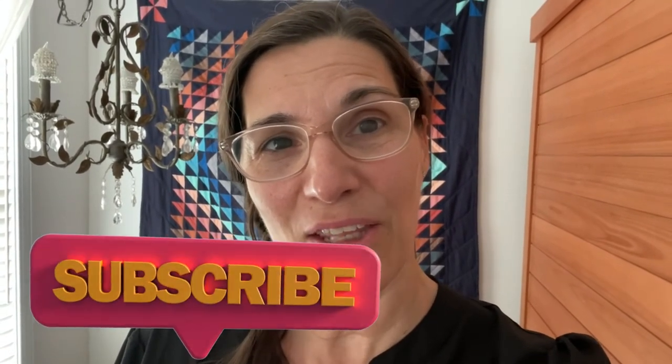Thanks for watching and have a great day. Thanks to those who stayed to the end. If you haven't done so already, please subscribe and click the notification bell so you'll be notified the next time I upload a video. I would love it if you'd press the like button and leave a comment below — it really helps my channel. Thanks for watching and have a great day.